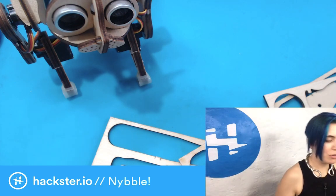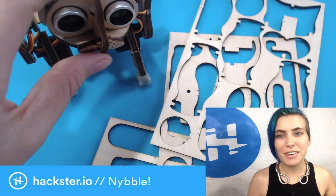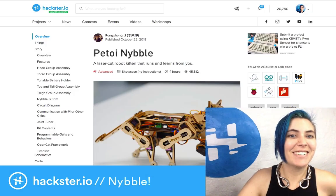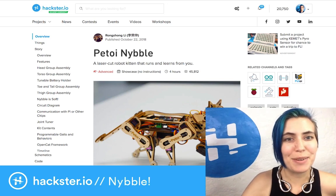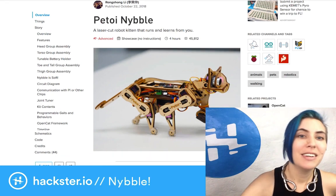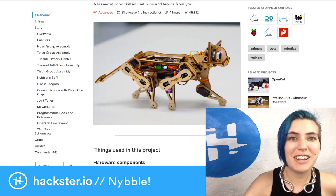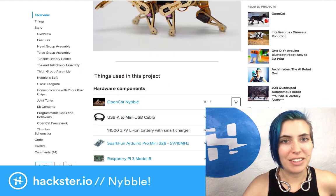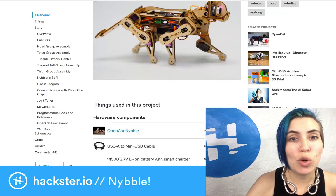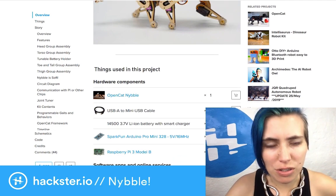I want to take you on a little journey with Nibble, because this little cat started right here on Hackster and I love it. Here is the Nibble project from October 2018, almost exactly a year ago. Happy throwback Thursday. Completely laser-cut. The brilliance involved in how this cat is constructed — it's so well thought through. Look at the little suspension springs in the limbs. Let me show you this in real life.